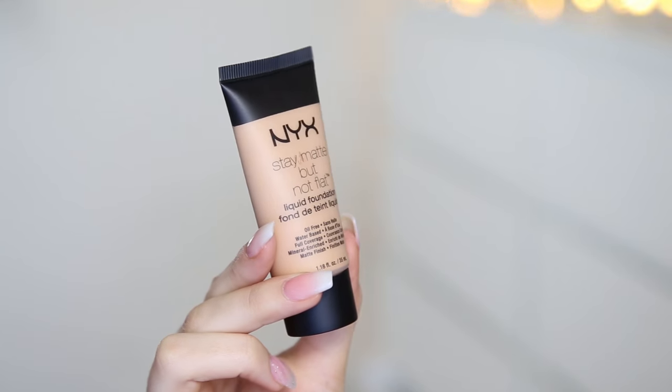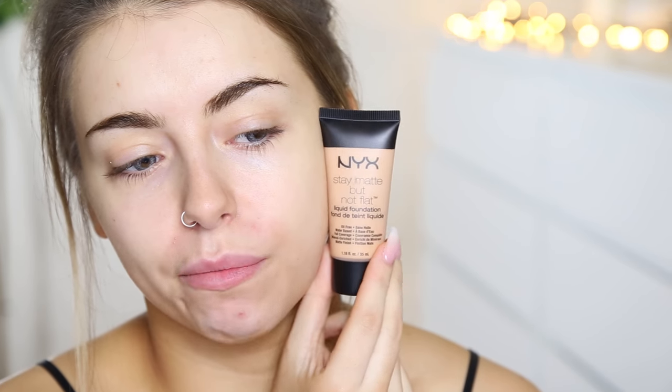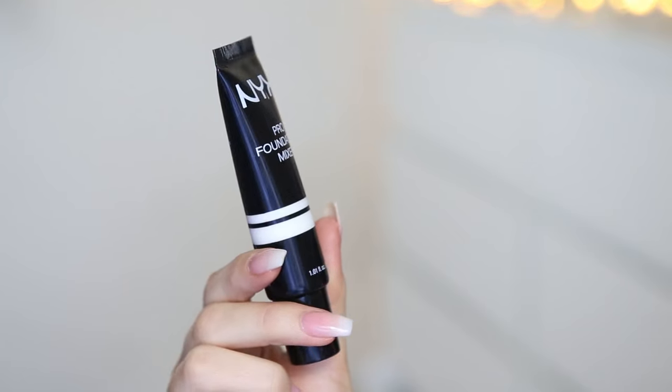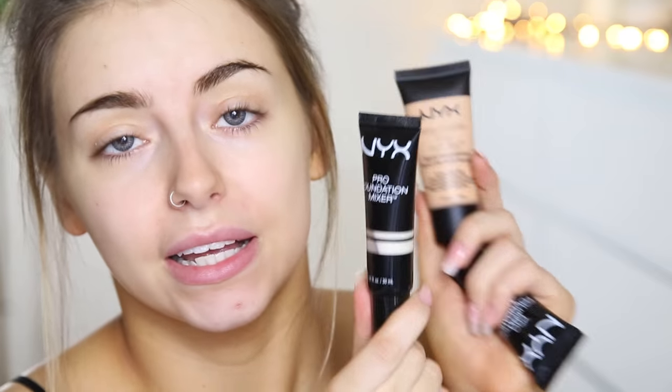Next we're going to move on to foundation. I have the Stay Matte But Not Flat Foundation. I'm not about matte foundations that much, but this is the one that matched my skin tone best — I have it in the shade Soft Beige. They look pretty orange in the bottle, but when I tested them out on my hand, this one seemed to match best. I also have the Pro Foundation Mixers: a bronze one to make it darker, an Opalescence one to mix with the matte foundation to make it more glowy, and a lightening one as well.